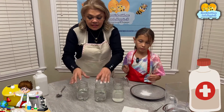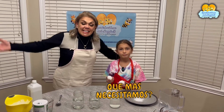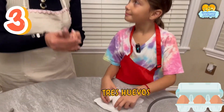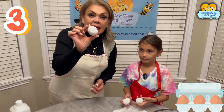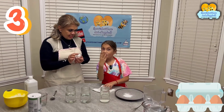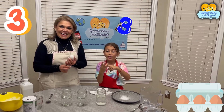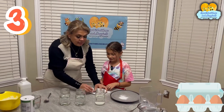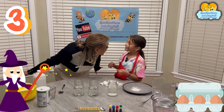Leilani, what else do we need? We're going to need three — ¿cuántos huevos? Tres. Tres huevos. Remember, it's not only one — you need three. So how many more to get to three? If we have one, two, three — it would be two more. Okay. This is the secret, and this is the magic — do you want to see the magic, Leilani? Yes!